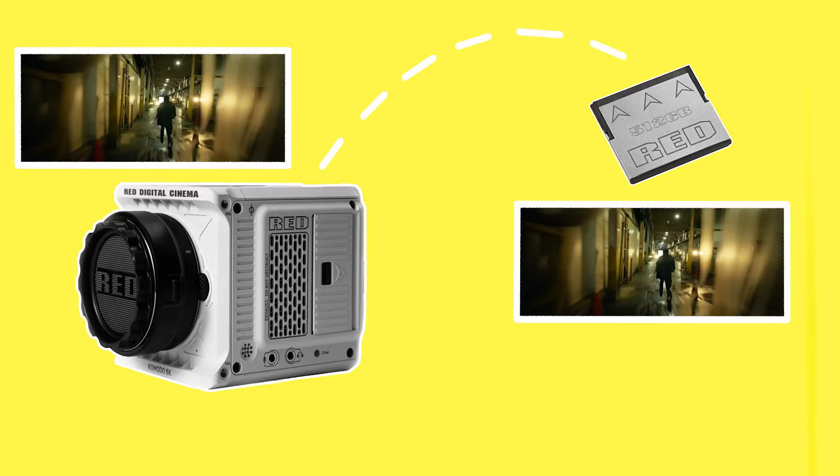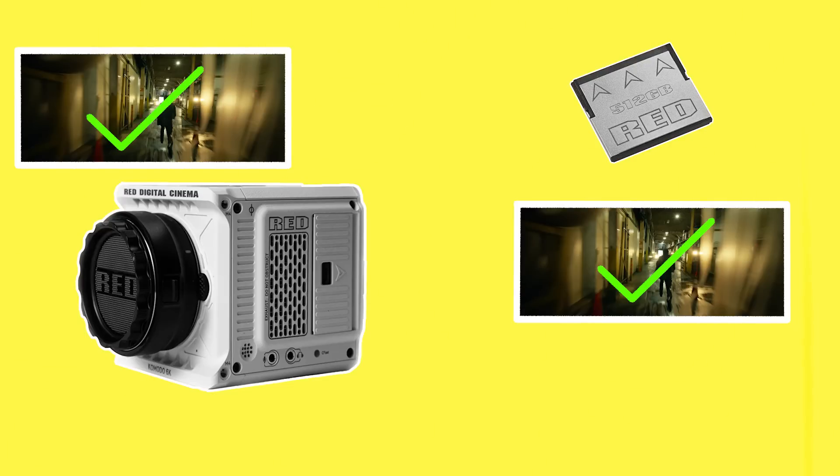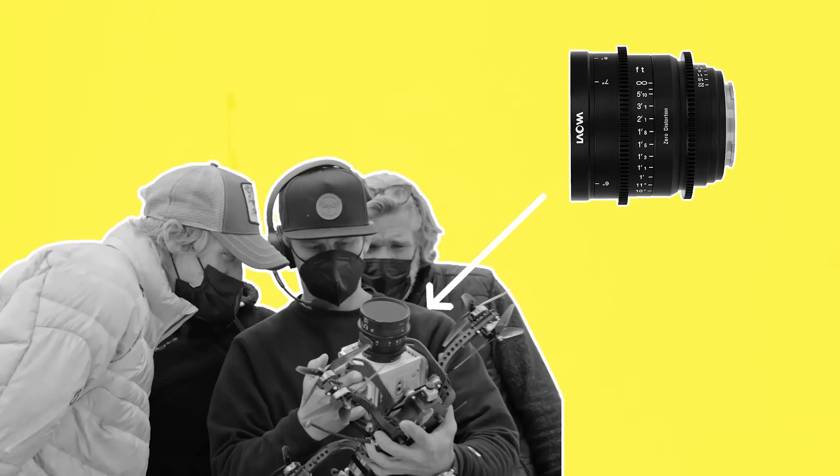In other words, the camera is able to transfer the footage to the C-Fast card immediately as it shoots it without a delay. So even if the camera crashes and you are able to pull the card out, all the data should be preserved up to the moment that the camera crashed. The Komodo will usually be paired with a wide angle, compact, lightweight cinema lens.